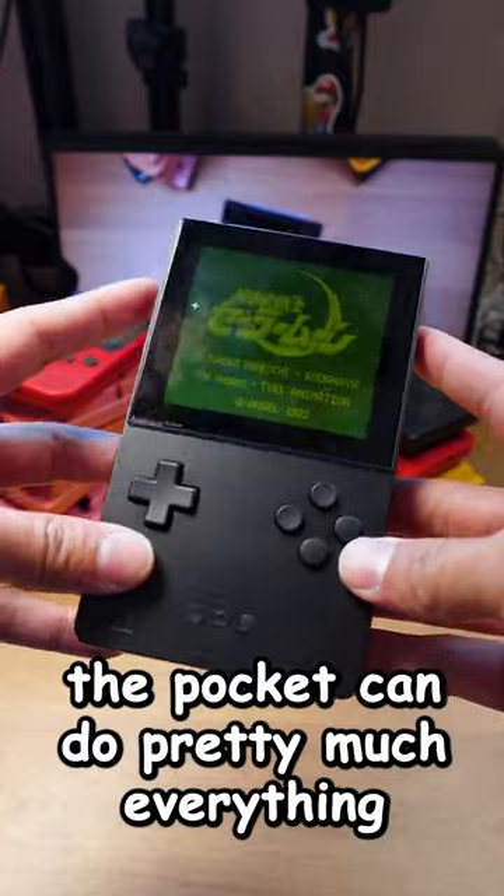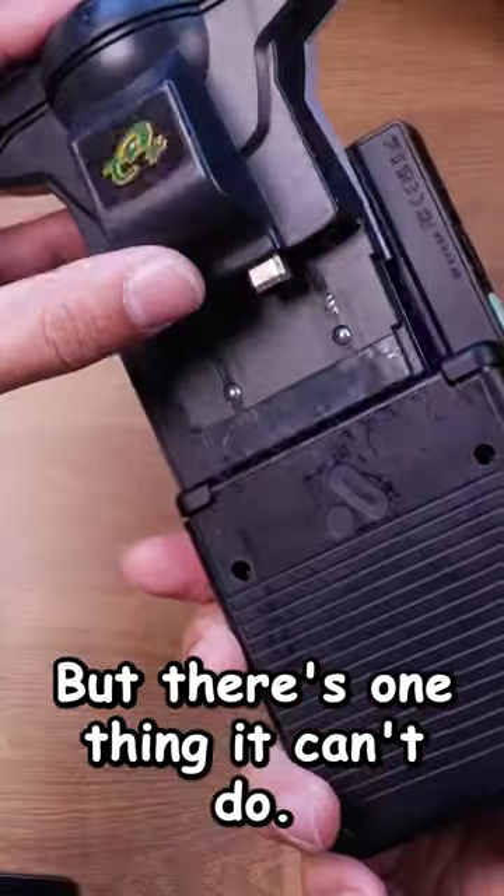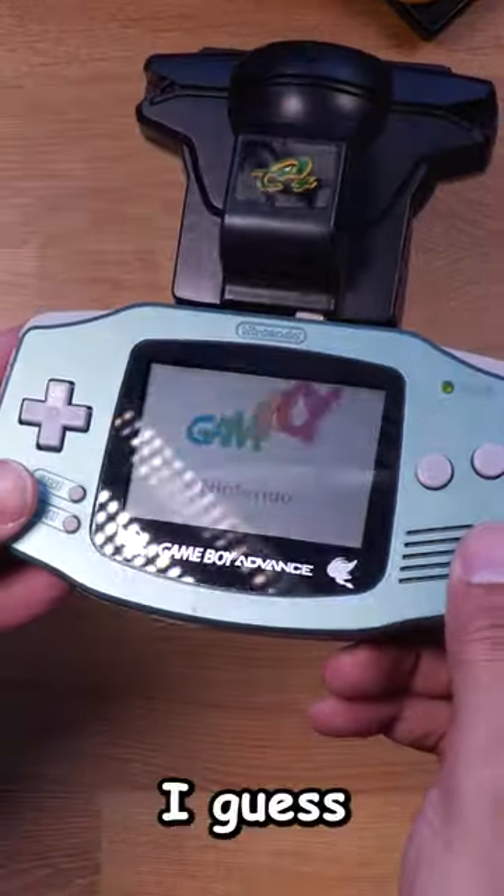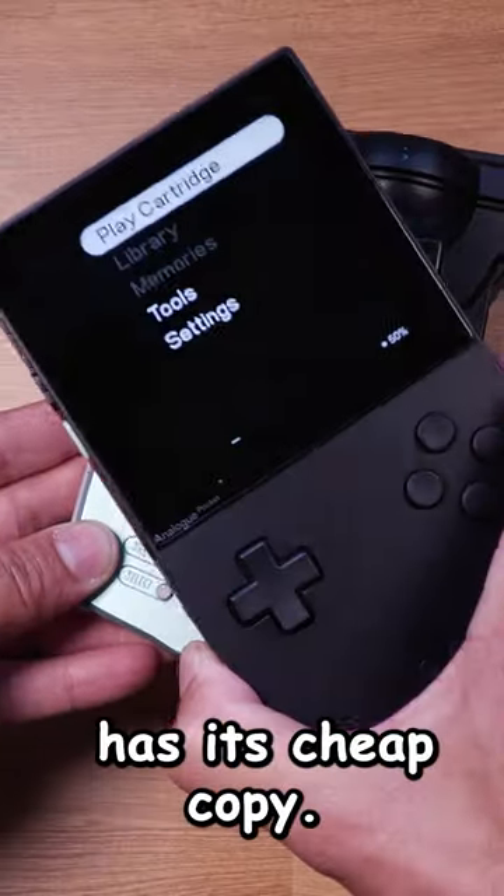The Pocket can do pretty much everything the original Game Boys can do and more. But there's one thing it can't do. I guess every masterpiece has its cheap copy.